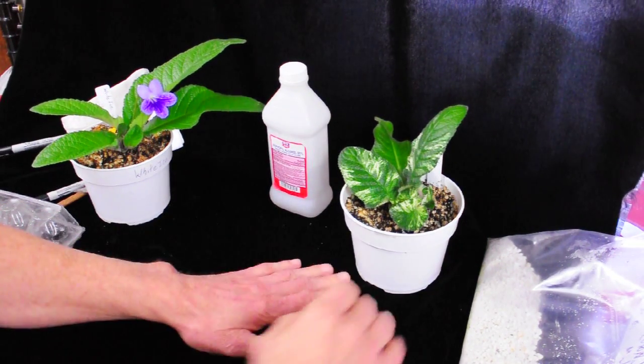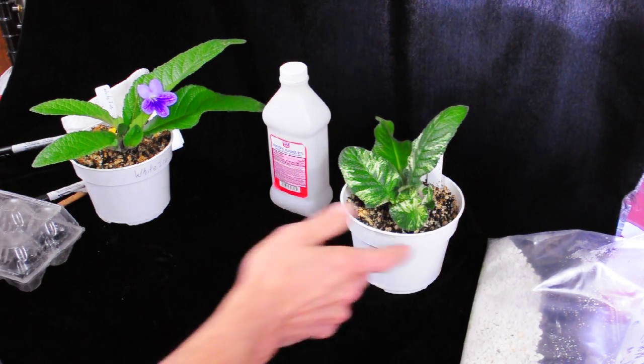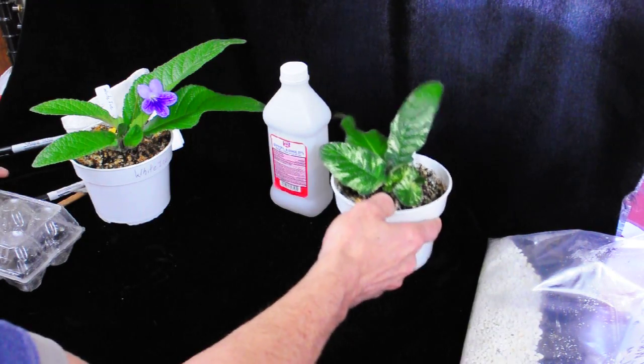Hi, my name is Lenny and today I'm going to show you how I do Streptocarpus leaves. This is Streptocarpus Canterbury Surprise — I've already done that one.